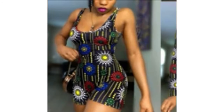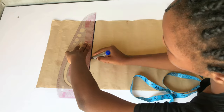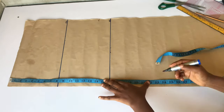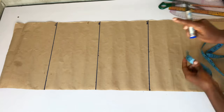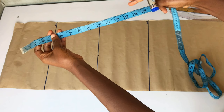I already have my pattern paper and I'm going to start taking my points. The first point is the distance from my shoulder to my chest line, which is 8 inches. The next point is the distance from my shoulder to my waist, which is 16 inches. The next point is the distance from my shoulder to my hip, which is 24 inches.